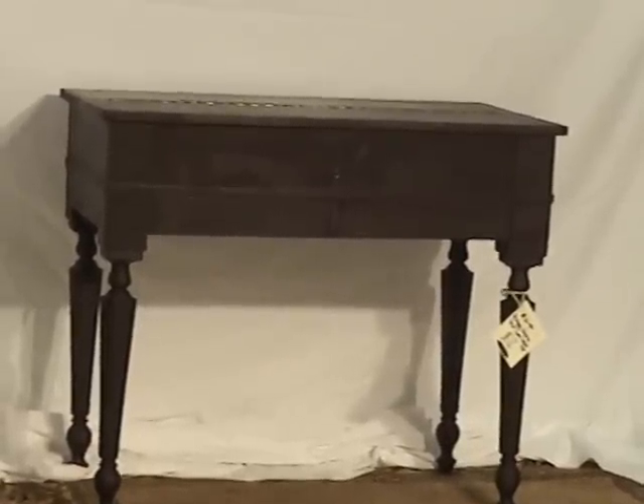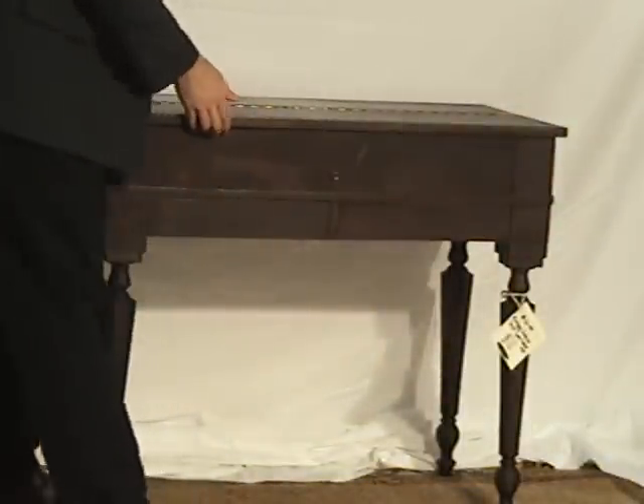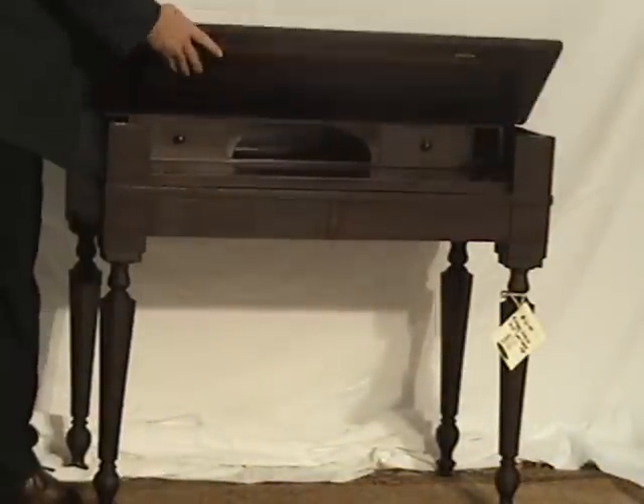I'll give you a quick demonstration of the piece. It's a lift-top style of desk, and we'll talk about the shipping later. Simply the top lifts up — there's a hinge in the middle of the top.